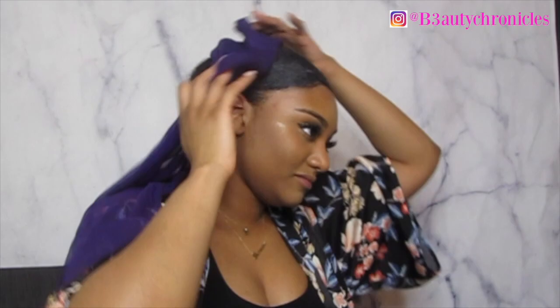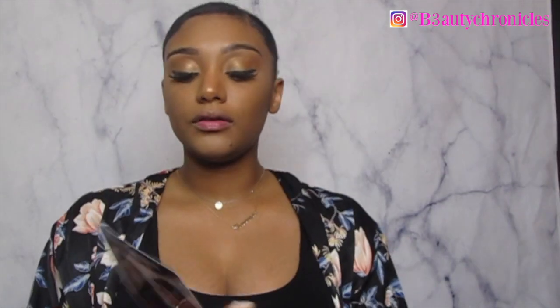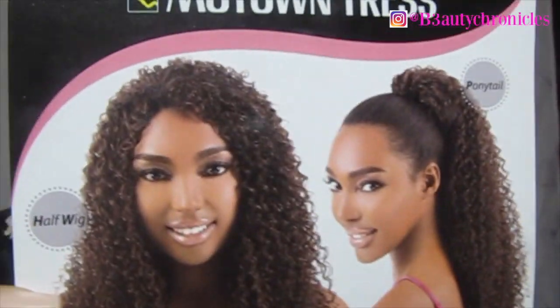Now we can finally take it out. The hair is laid! So now I'm going to take my Motown Tress half wig slash ponytail.